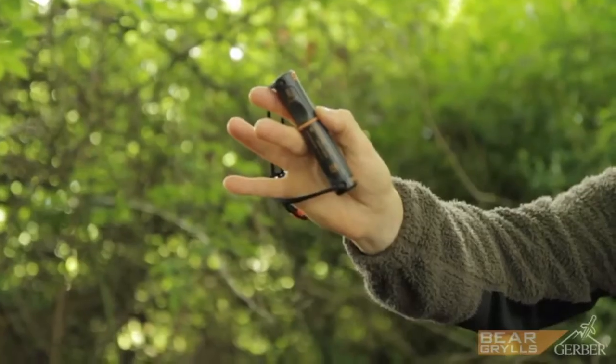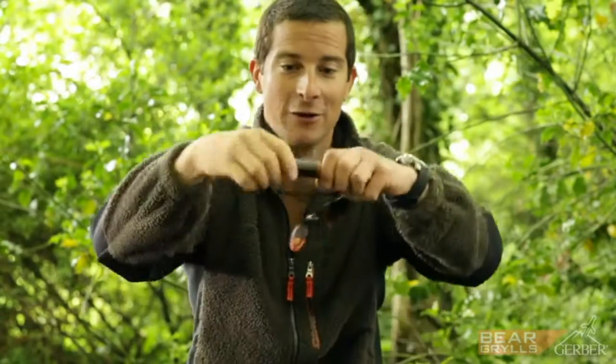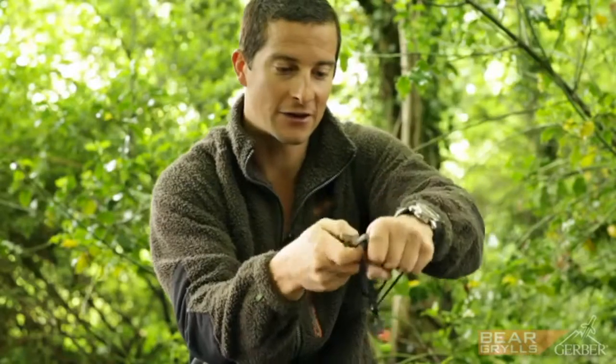This is my fire starter tool and it's small and compact, and it will give you years of use. Starting fires in the wild could be hard if you haven't got the right kit. All this snaps open — it's watertight — and it's got a striker.